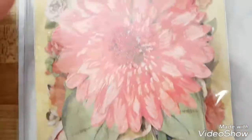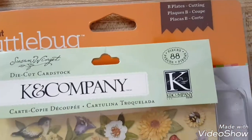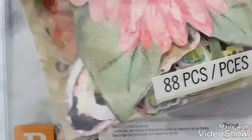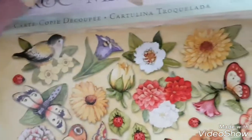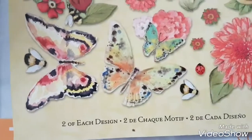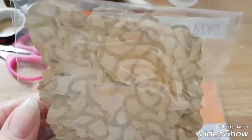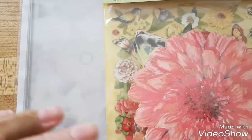I also got some of these for scrapbooking — it's K&C Company die cut cardstocks, 88 pieces. There are butterflies, flowers, ladybugs, birds, and dragonflies, and there are two of each design. Those butterflies look actually pretty huge — there's one wing and the other wing. Big flowers too. I got those from Amazon along with the B plate.